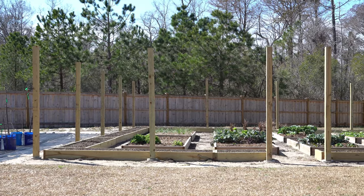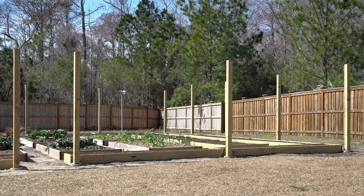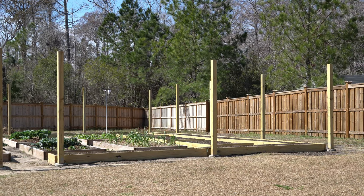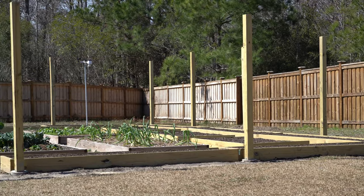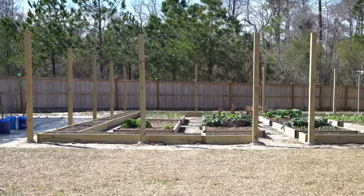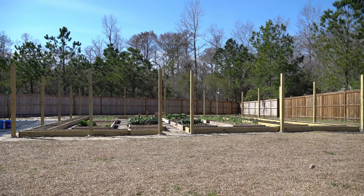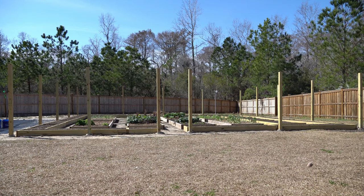Here is the final product after all of the 4x4 wood posts have been set, the concrete has been poured and finished, and all of the forms have been removed. You'll also notice that the beds are full of garden soil — I purchased 9 cubic yards of turkey compost fortified garden soil from a local supplier. It's the end of February, so that soil is going to sit in those beds until the end of March, beginning of April, when I can plant my warm weather crops. That will give the soil time to break down any compost that isn't fully broken down yet.